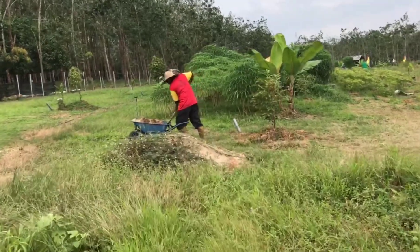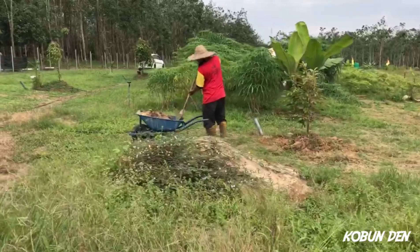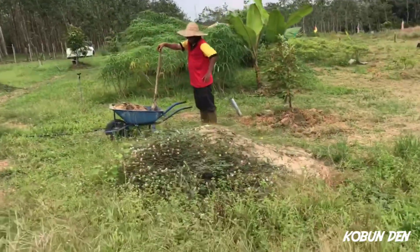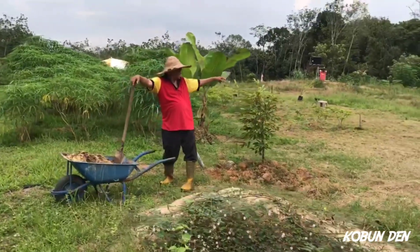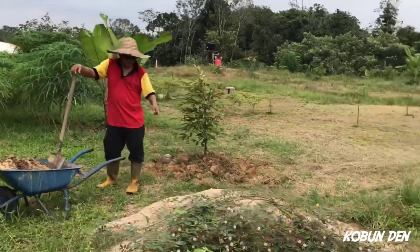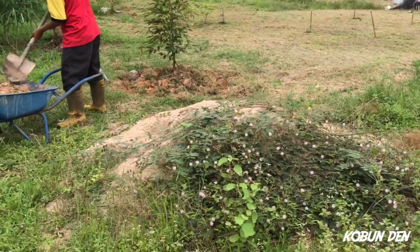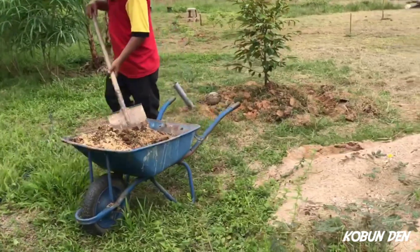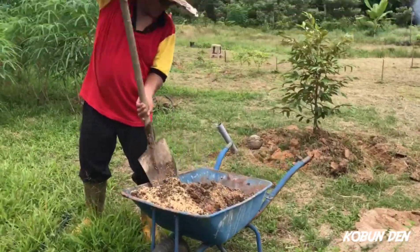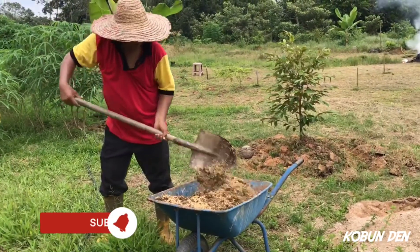Buat apa tu? Oh, buat campuran tanah. Belah tanah basah tu, campur dengan ni. Campur dengan sekam padi. Pasir ni pasir apa ni? Pasir sungai je, yang orang guna buat bancuhan simen tu. Tadi kita beli pasir, hari tu buat bancuhan. Ni ada yang extra.